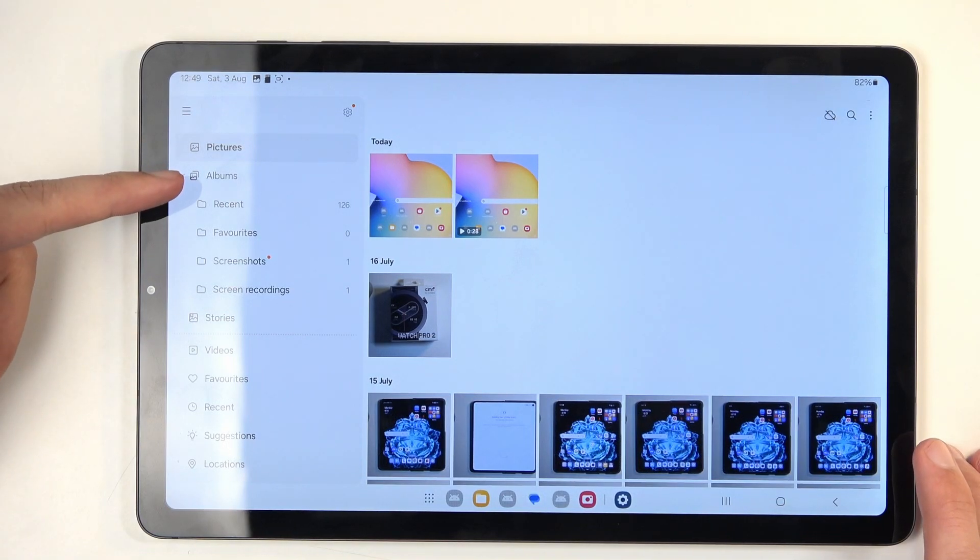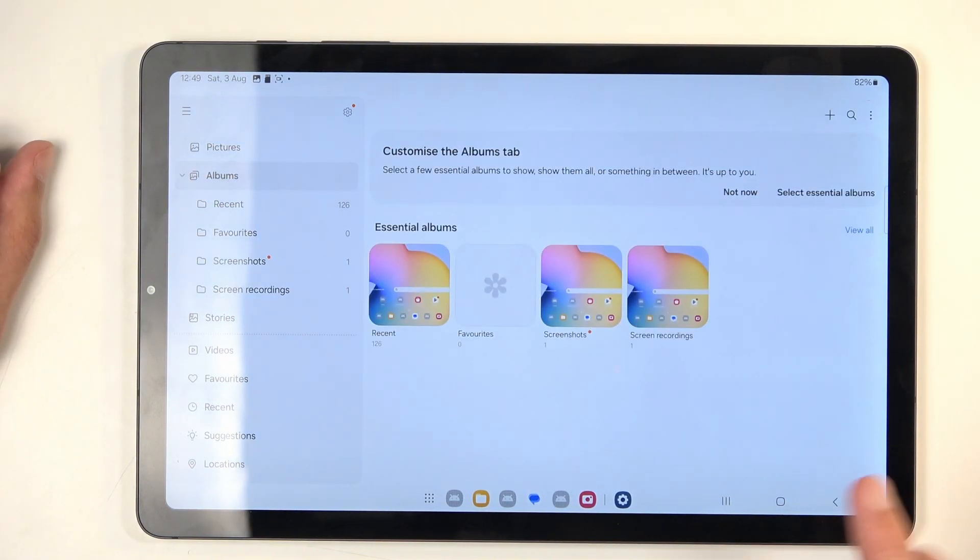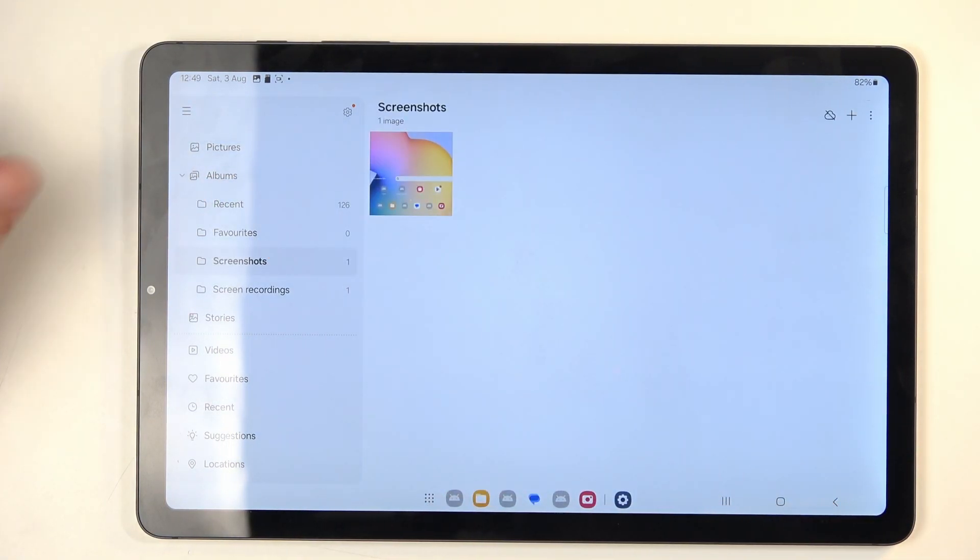But if you want to find it later on down the line, it might be easier to go into the albums tab, and here select the screenshots album. In this album you'll find just the screenshots that you've captured over the time of using this device.